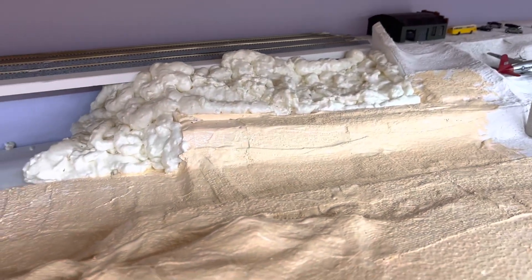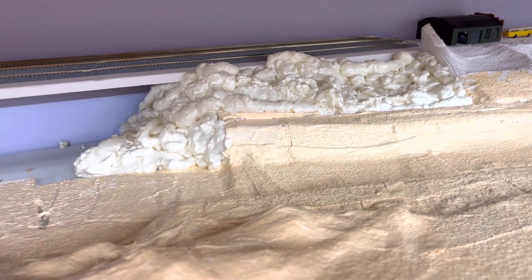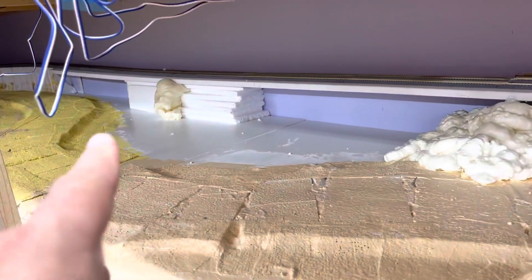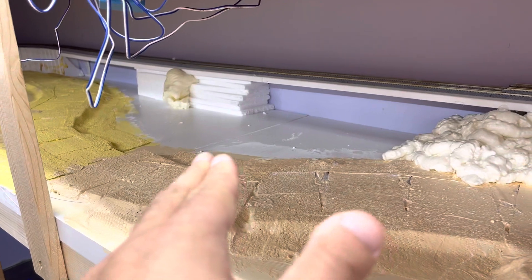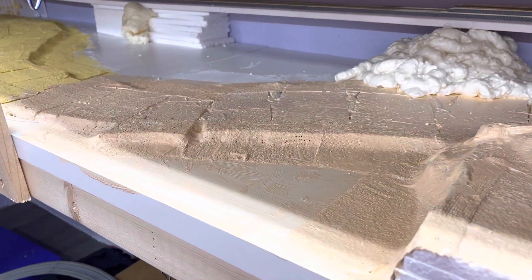I used up my last can of spray foam in this area that I needed to fill so that I can plaster cloth it. I think I have two boxes of plaster cloth left, so I put down seven four-inch boxes. This area I need to keep a ditch, but strategically raise it up as well so that a road bridge can go across to it.